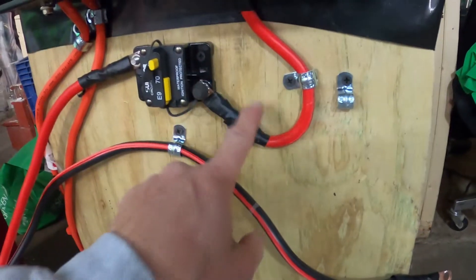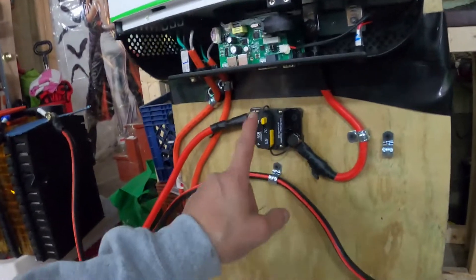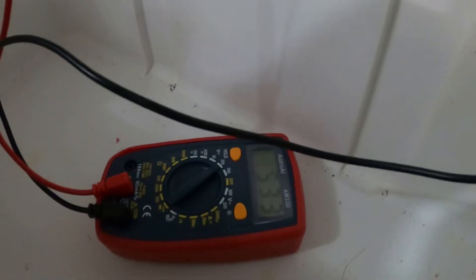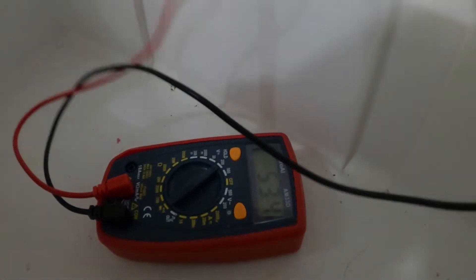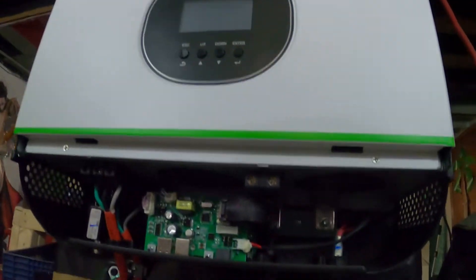The breaker is on, so I should be getting power right here. Let me check with my multimeter to make sure I'm getting voltage. This is on — there's hot right here and that's the negative. Touching the multimeter to both: at the end of that breaker it reads 53.4 volts. This is what's going to make this Growatt system live.